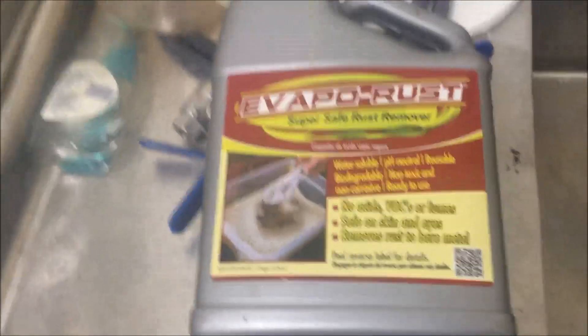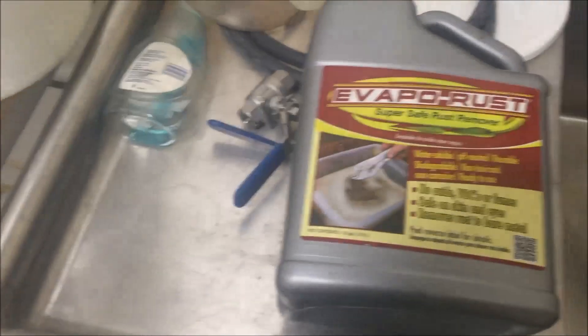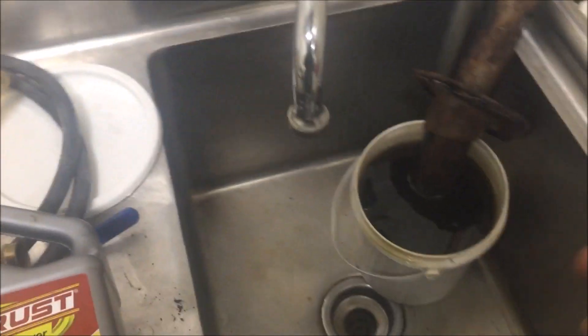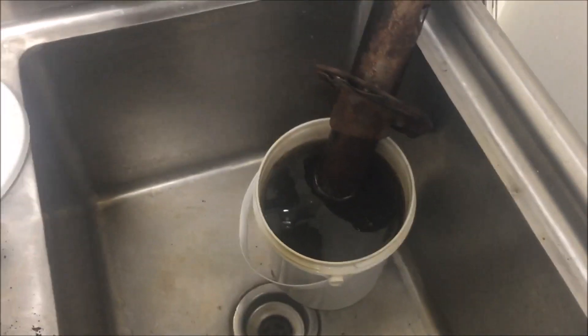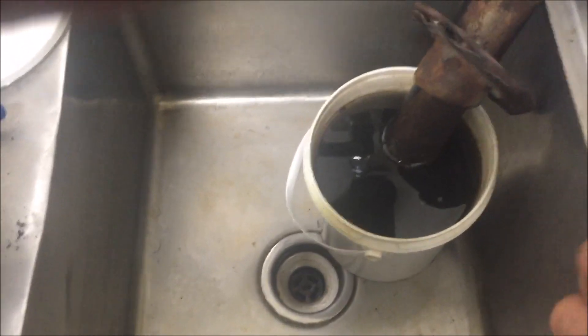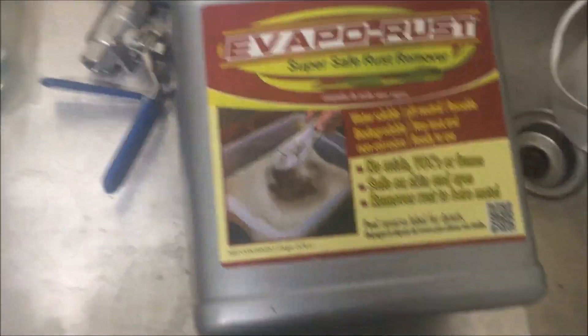A couple of advantages over acid-based rust removal or sandblasting: it doesn't have the acid etching you'd see with a vinegar-type solution. Even though vinegar is fairly safe, it will etch the metal if you leave it in too long and allow it to re-rust much faster. This solution won't allow re-rusting nearly as fast. Sandblasting takes a lot more time and effort — with this, you just put the part in a bucket and let it sit. Sandblasting only gets the surface rust, whereas Evapo-Rust gets into nooks and crannies as well.